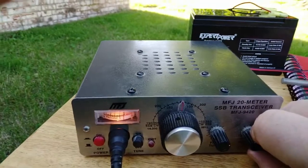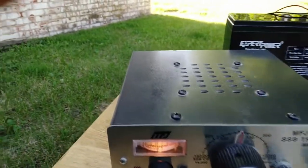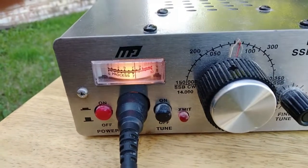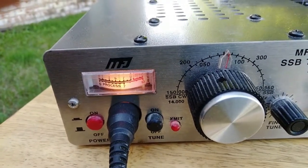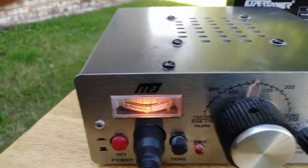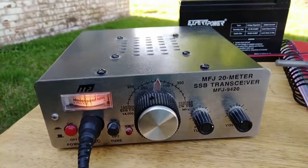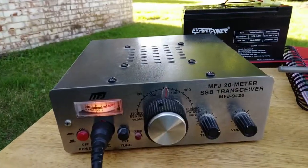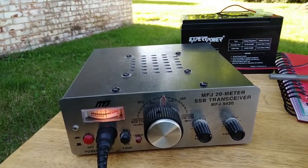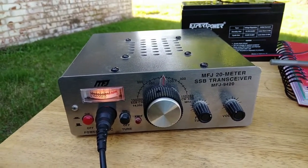It's a loud little radio. It's a nice little radio. My missus got it for me for my birthday, I believe. But yeah, it works like a charm.